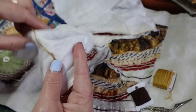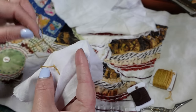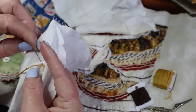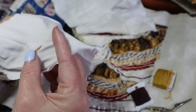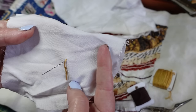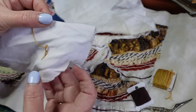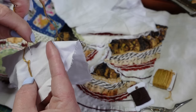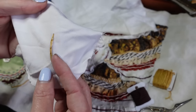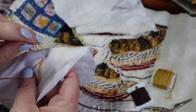I like this stitch a lot because it takes so little thread on the back. If you're trying to be thrifty, the vast majority of your thread ends up on top where it can be shown off rather than wasted underneath. Take the stitch forward, come up inside and split that stitch again. Done in smaller stitches it can quite often look like a chain stitch.